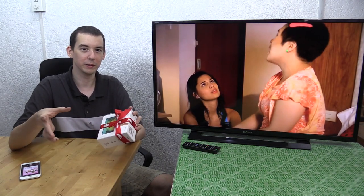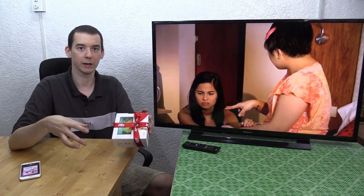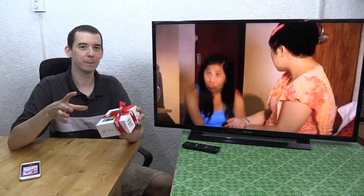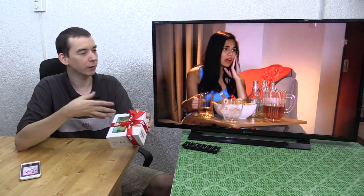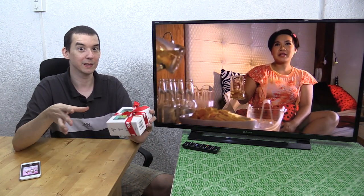Hi everyone. If you don't already know what iFlix is, you should probably watch my previous video where I go into a lot of detail about what it is, how it works, and the kind of content they have. Just as a quick overview, it's very similar to Netflix except it's aimed specifically at the Philippine market and has servers nearby, so when you try and stream content it's nice and smooth and fast. It's a really good service and it's actually pretty cheap.